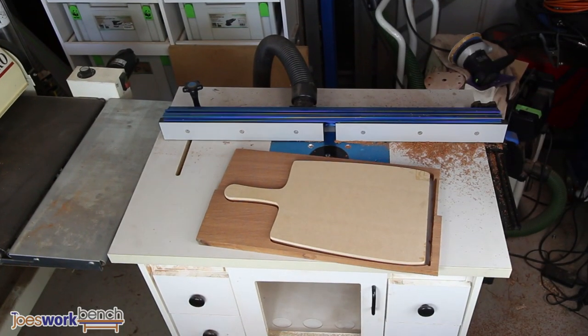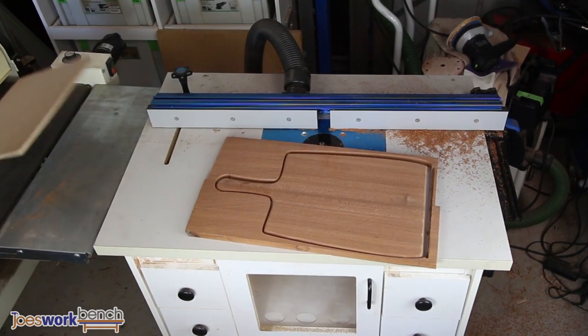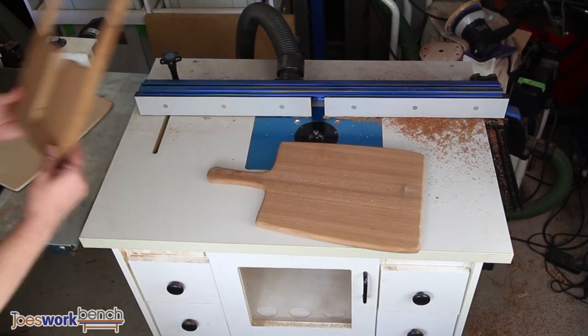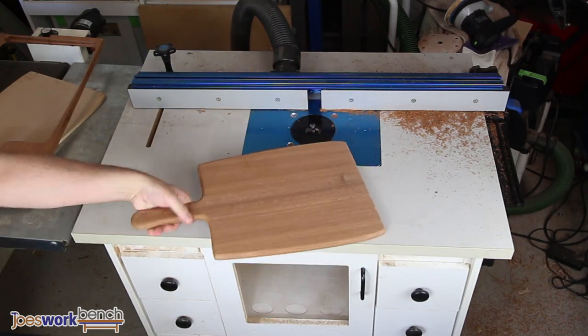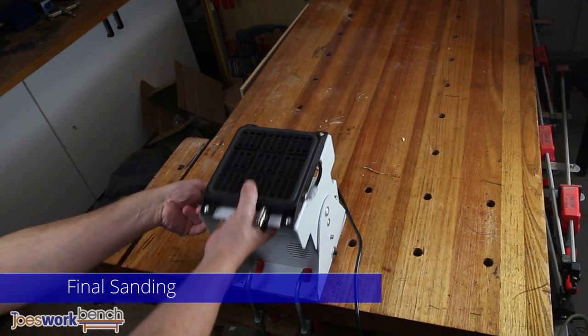Let's see how I can get into this one — over on the router table. Now it's back to the vacuum clamp for the final sanding before applying the finish.